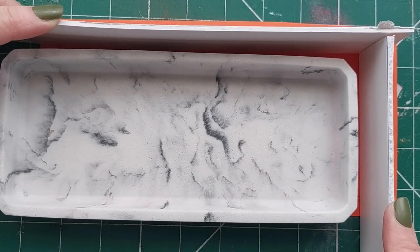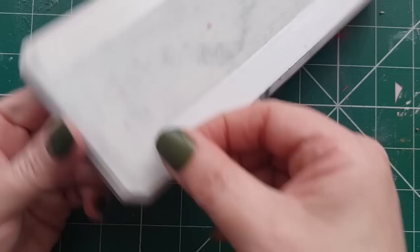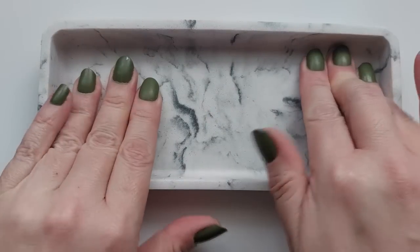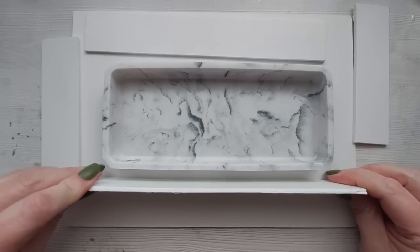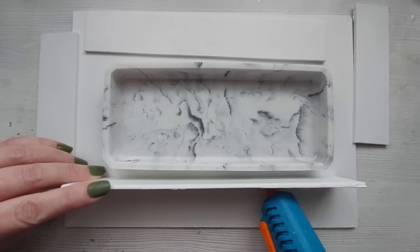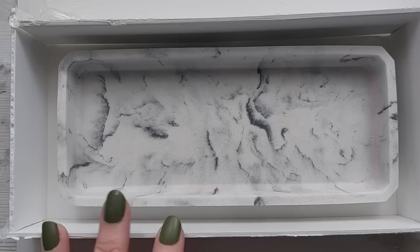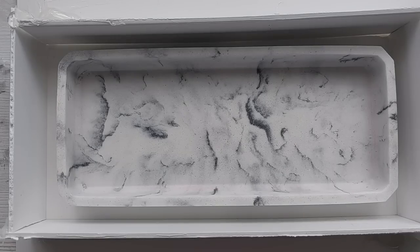I stuck some double-sided tape onto the tray. The base of my mould housing is going to be foam board, but I really don't want the tray to float up through the silicone. Once I'd cut out my two long walls and two short walls, it was time to glue them in place. The first wall is the fiddliest, but once you get that second wall in place it just holds its own. Make sure you go up all four corners and along all four lengths on the outside.